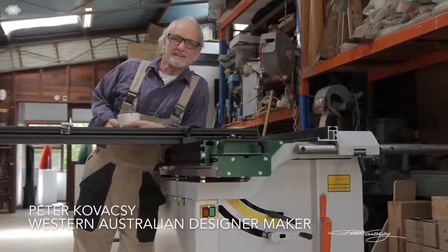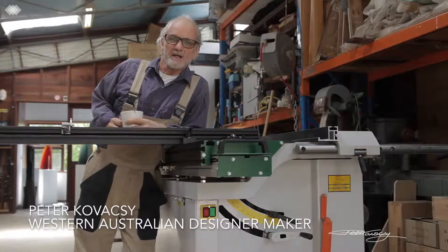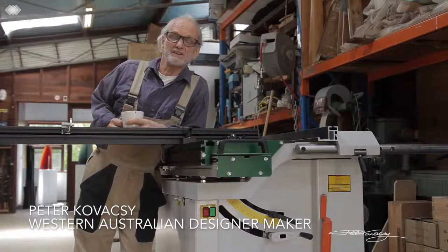Hi, my name is Peter Kavachi. I'm a West Australian designer maker and I'm going to talk to you about this piece of equipment that I bought. It's called a Logosol PS315 Dimensioning Saw.